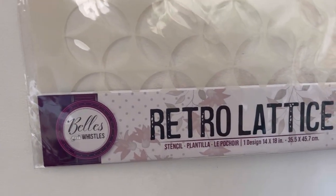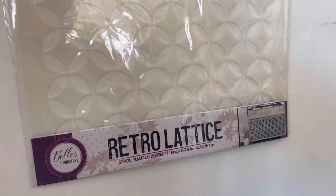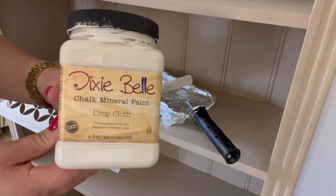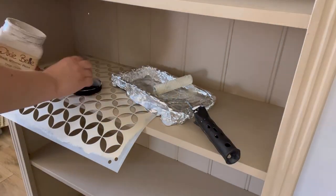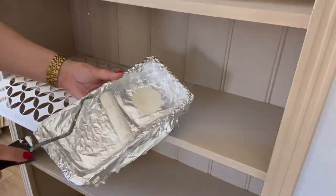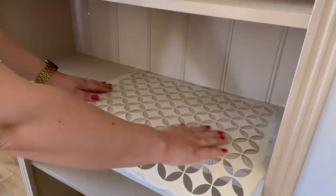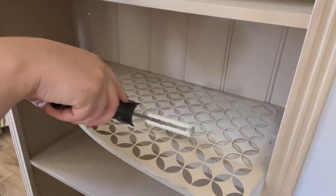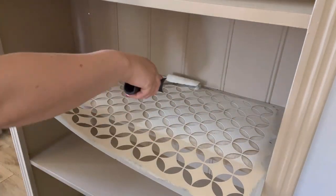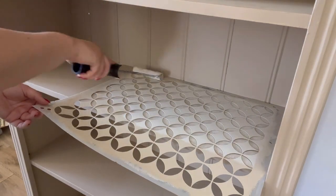Now I'm going to add some fun details using the Retro Lattice Stencil. I'm going to be using drop cloth again for the stenciling and I've got a roller and a roller tray. I'm just going to apply a little bit because it's better to work with a small amount when stenciling. I'm then going to apply this using thin layers. I'm not looking for full coverage as I'm looking for quite a distressed look and I will be sanding this back a little bit afterwards.